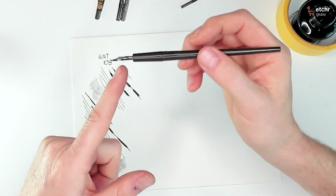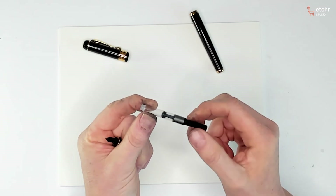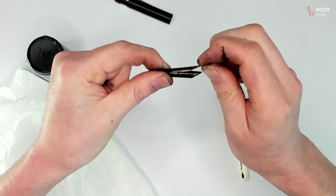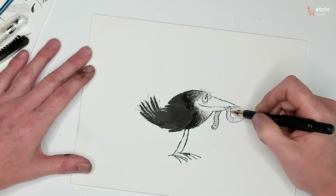You'll walk away with an understanding of what a dip pen is and how to use it, what a fountain pen is, the various parts of a fountain pen, and how to fill and clean it. All of that is important because you need to understand those basics before you can really start applying them effectively to your own art.